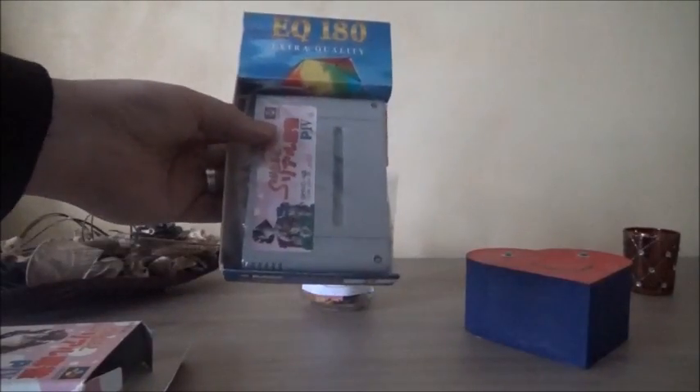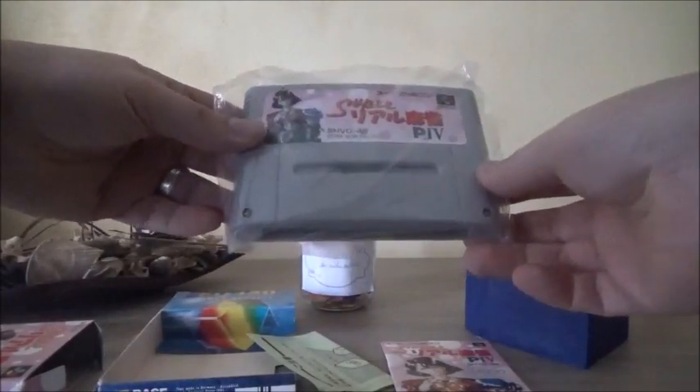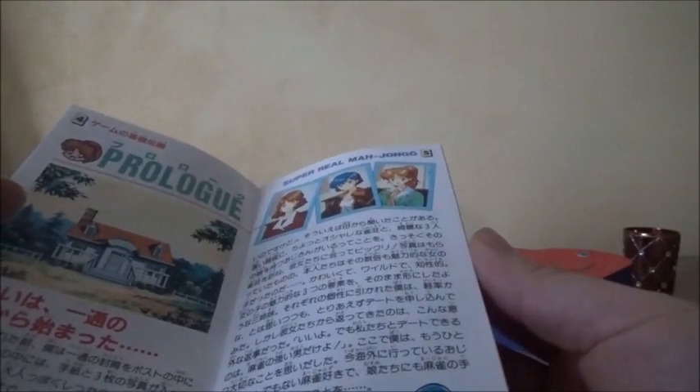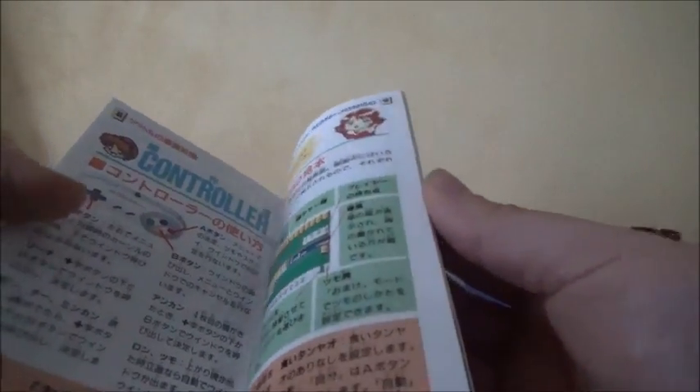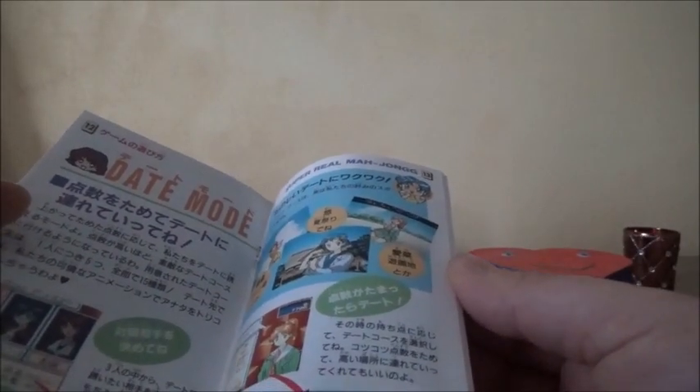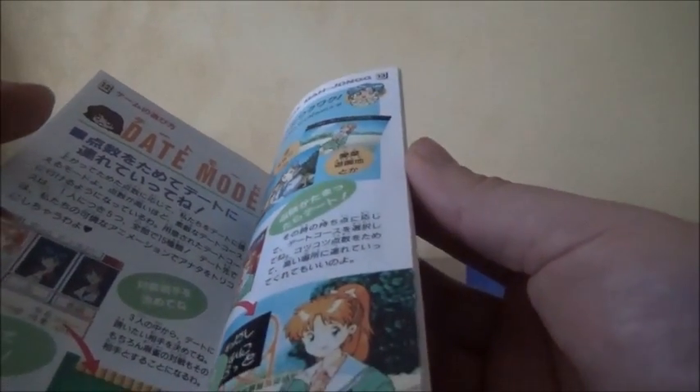Je vous montre la boîte, par contre j'ai pas la cale, donc j'ai fait une cale artisanale avec des anciennes boîtes de VHS. Pour ceux qui n'auraient pas de cale, ça marche bien. Voilà le jeu de Mahjong, la cartouche. On va découvrir la notice qui nous intéresse pour le test. Une notice avec beaucoup de dessins. C'est tiré de borne d'arcade, les P4, P5, P6, jusqu'au P7, même un jeu Neo Geo était sorti. Ce sont des jeux qu'on peut retrouver au Japon en arcade.